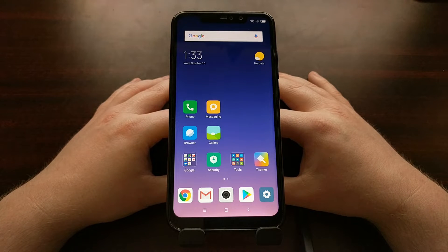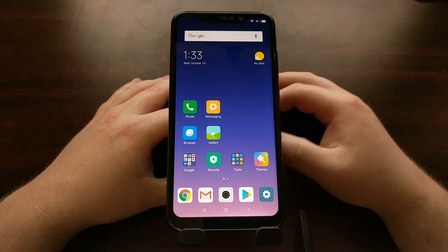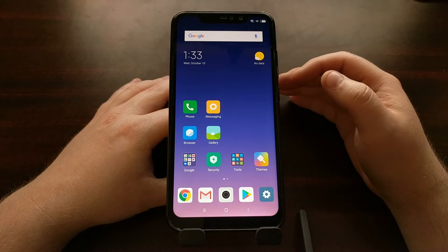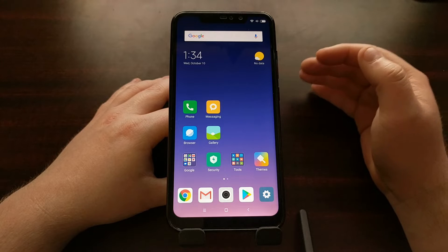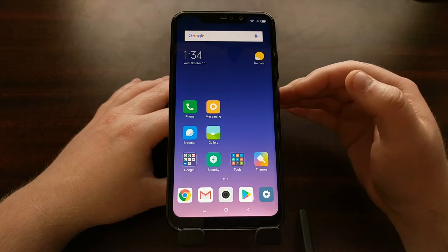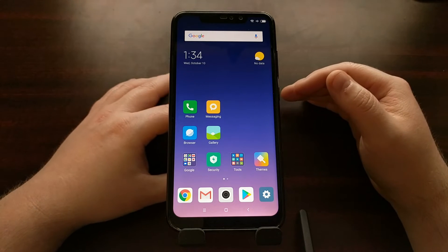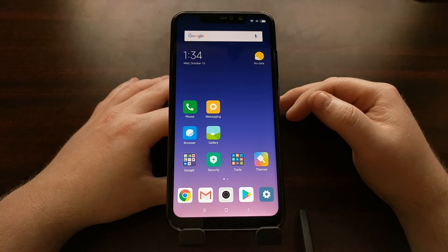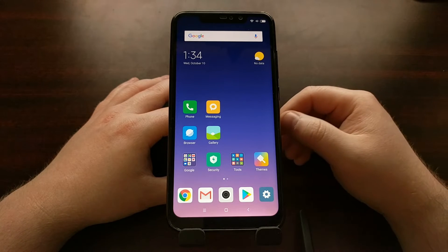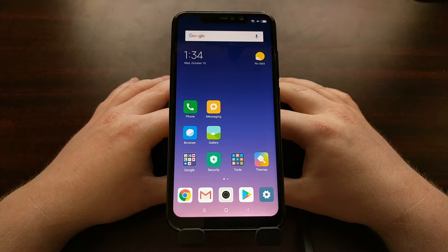So right now we have the Redmi Note 6 Pro, and as always whenever we get a new phone in, I want to show you how to boot into these special boot modes so that we can refer back to those when doing other tutorials. To start off, I'm going to show you how to boot the Xiaomi Redmi Note 6 Pro into fastboot mode.